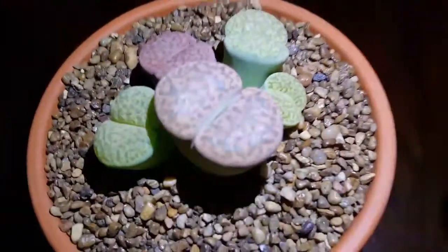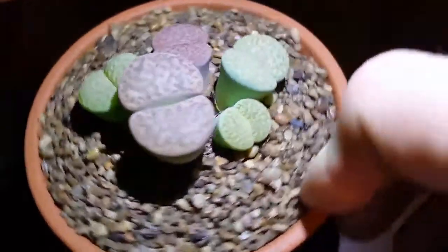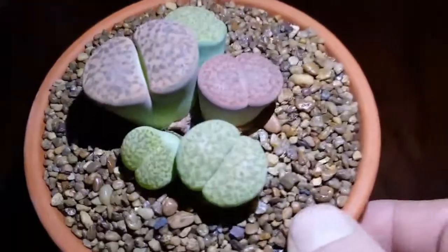The watering process for this is of course the same as the other ones — it is about 30 seconds of water time.